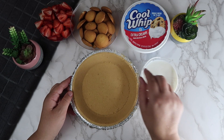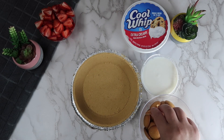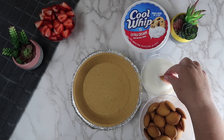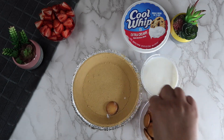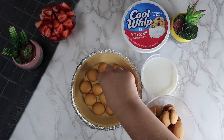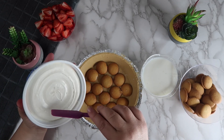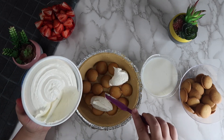Soak each of the vanilla wafers in the milk and use them to create an even layer on the bottom of the pie crust. Add a small amount of the whipped cream onto the vanilla wafers and spread out evenly.